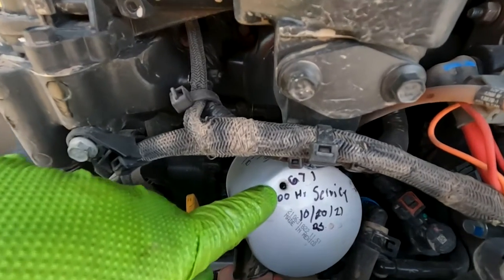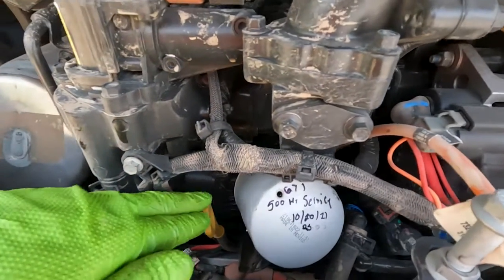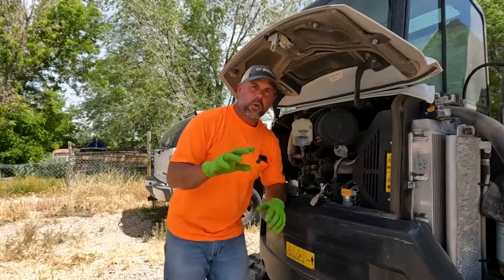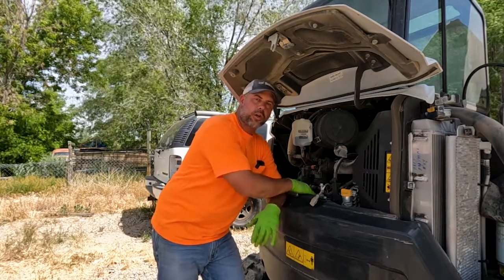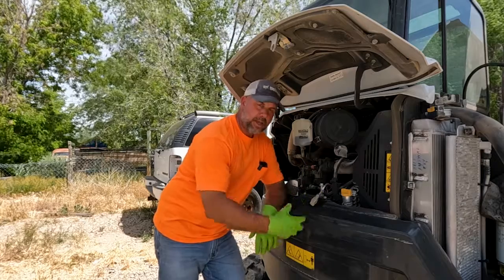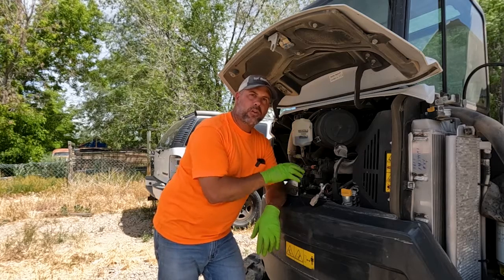One more tip I want to go over is how I drain the engine oil. I've already drained the oil, but I want to show you the process. Before I started draining, you can see right here on top of the filter — I actually punched a hole in the filter. This is a tight system, which means as long as I leave the dipstick in and the oil fill cap on, as the oil is draining from the oil pan it's pulling air through this hole, helping pull that oil out of the filter down into the pan to drain out with the rest of the old oil.